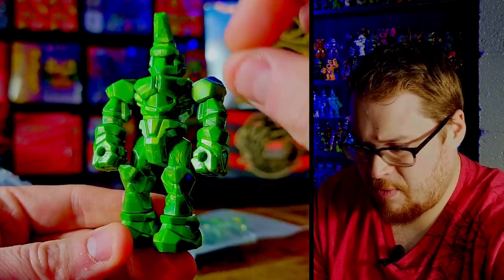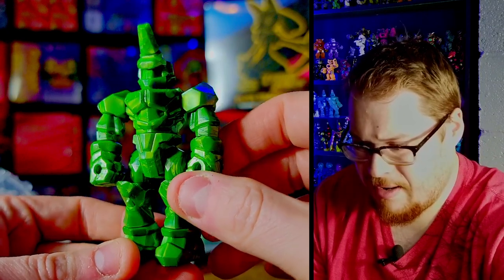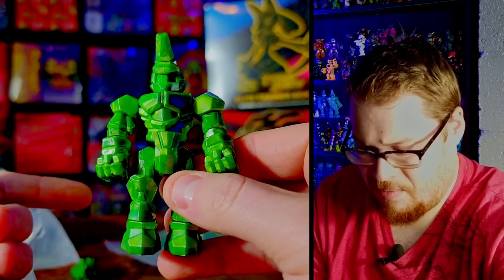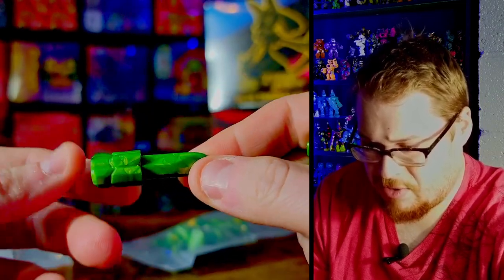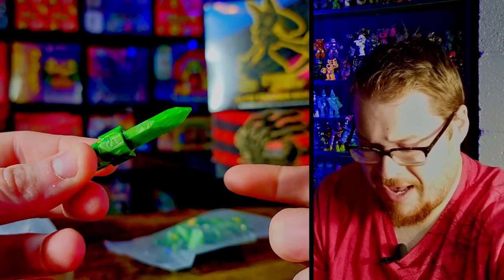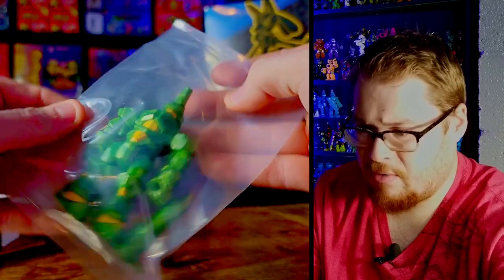I am definitely going to put my own little custom highlights on this piece. I don't know what yet, but I'm definitely going to do something with it because it's just really dope. All the Geodraxxus come with an extra little head piece and a sword, which I usually attach to the arms because they just look awesome like that. But let's see how they did their paint job on this nice green figure.